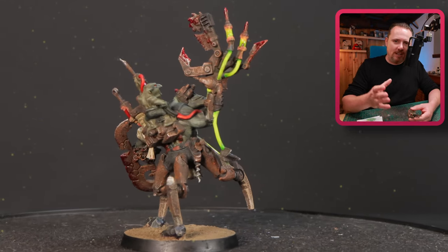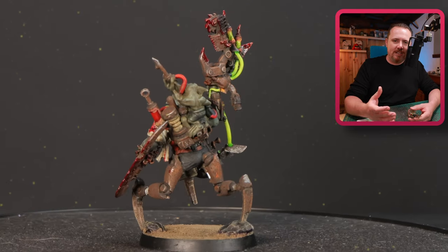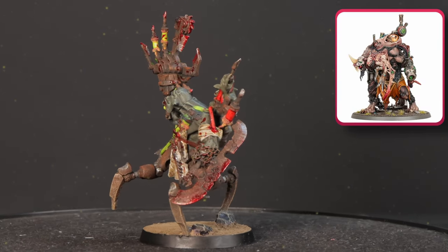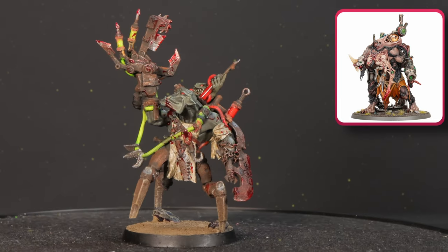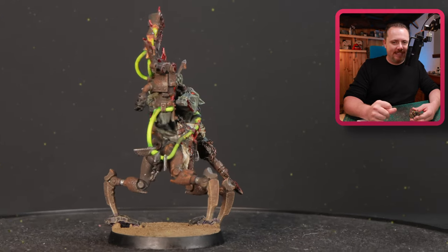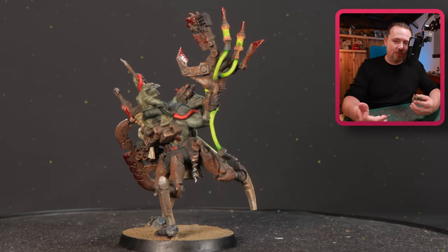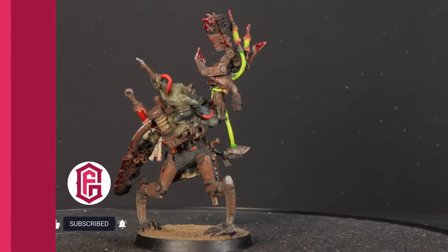Working on this got me thinking: what if I went bigger - like Ghazghkull Thraka scale, but as a Pain Boy Warboss? I've already ordered the miniatures - the Brew Terror from the Skaven - because I think that's a beautiful base to start with if you want a Pain Boy who has substantially modified himself. I'm really looking forward to having these arrive and starting that kitbash. Subscribe if you want to see that, and in the meantime check out this other video.